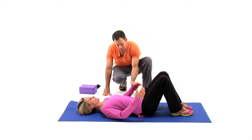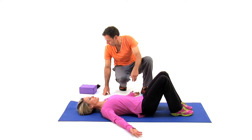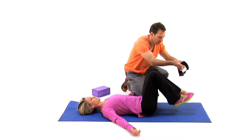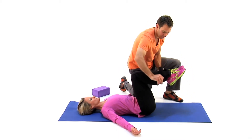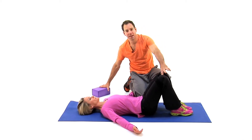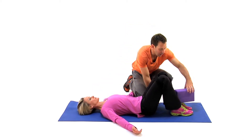She's going to bring her arms out to a 45-degree angle so her upper body is relaxed. We're going to take a strap and bring it around her ankles, just above the knee, maintaining that hip-width apart, and then we're going to put a block between her ankles.